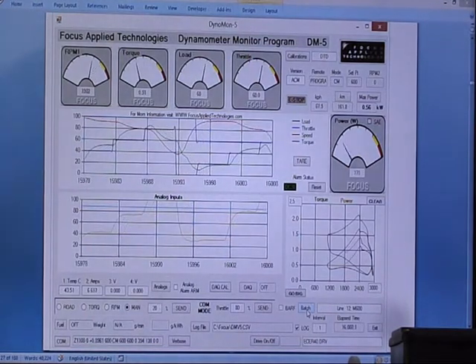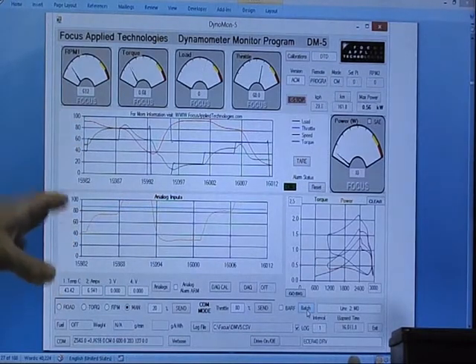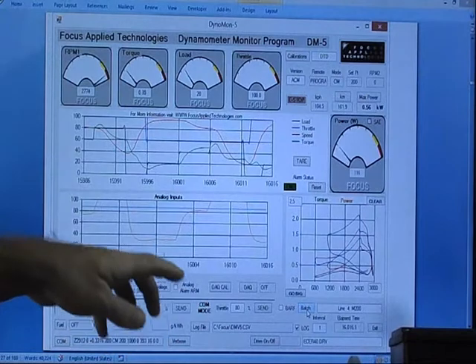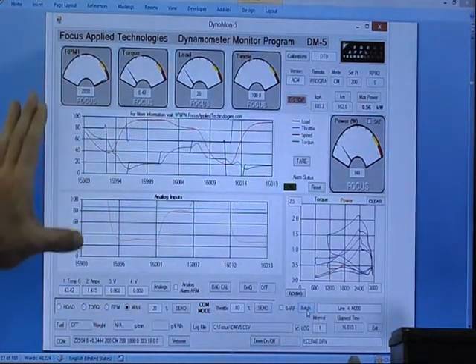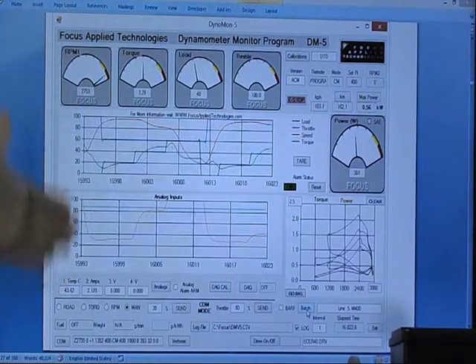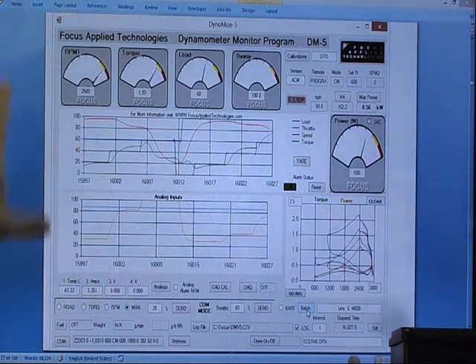Not only can we control this from this computer, but we can also control it online. If, for example, a Polytech or University can't afford this equipment, what we can do is allow them access to the dynamometers online, where they have the same program running on their computer and are accessing dynamometers at our centers here in Malaysia.